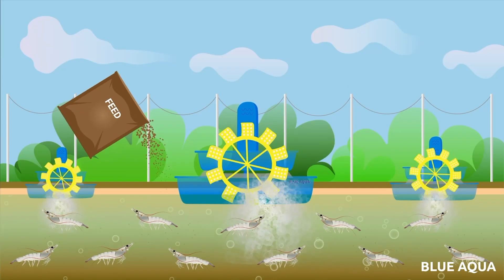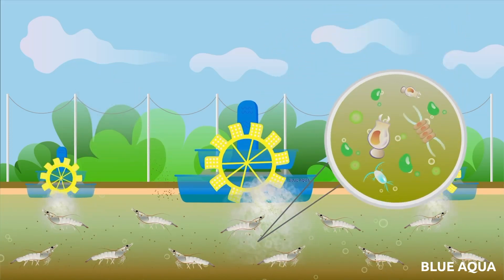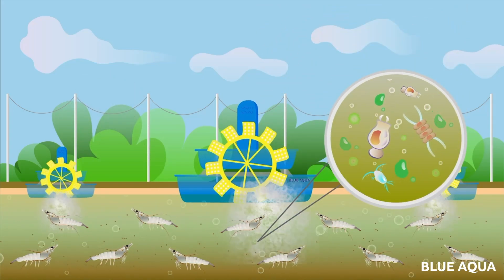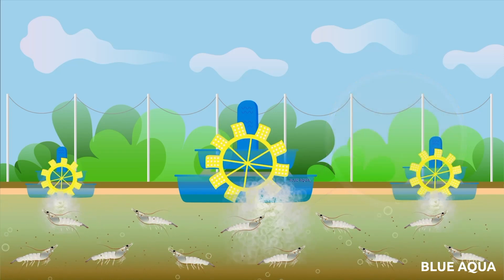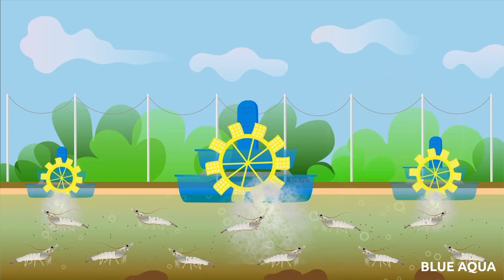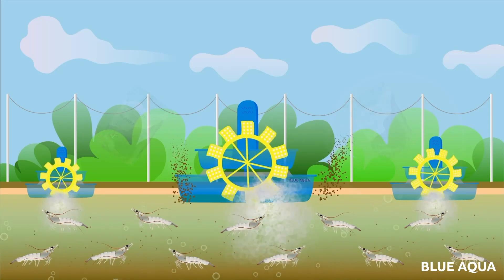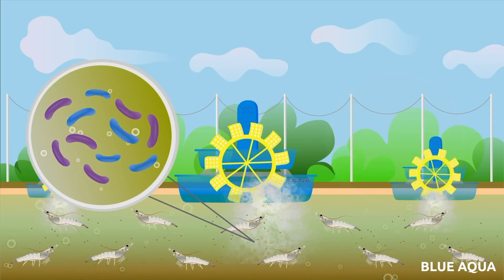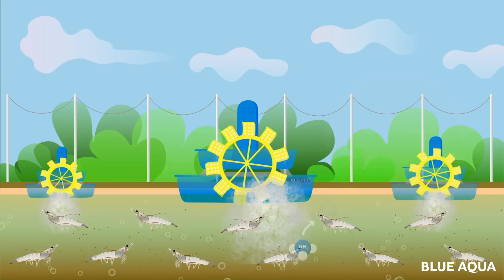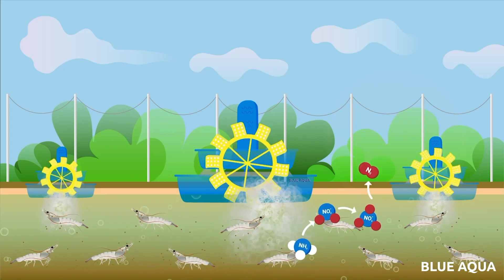As the post larvae grow and become juveniles, commercial feed input increases steadily while the demand for phytoplankton decreases. The increase in feed input produces higher metabolic waste and uneaten feed accumulating into organic matter. To help remove the waste levels, probiotic bacteria is introduced to speed up the system's nitrification process, resulting in reduced waste buildup.